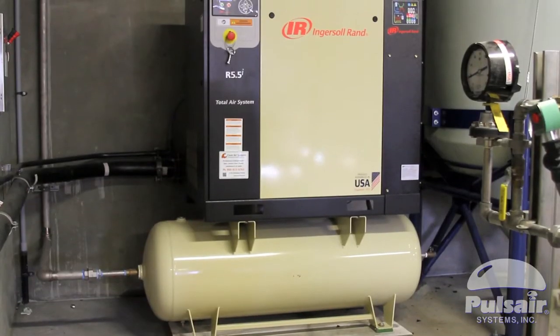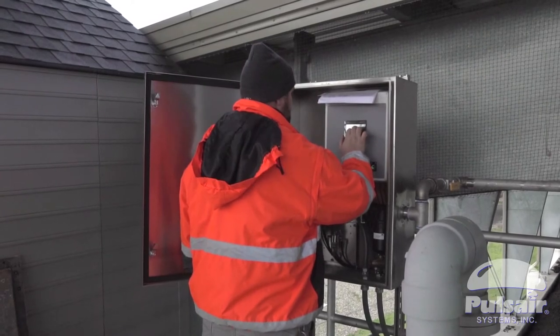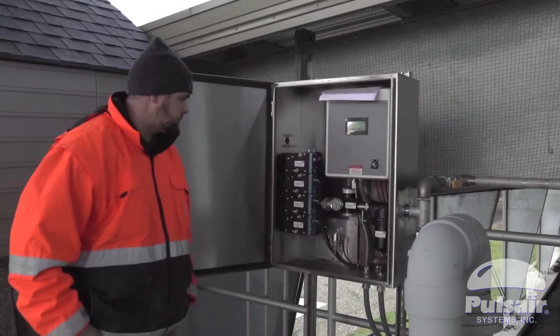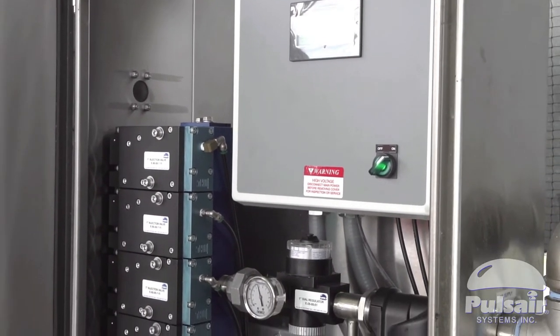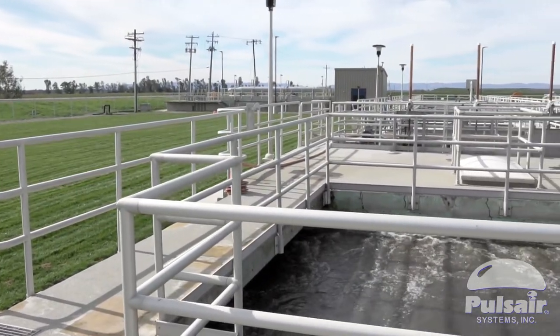You have to have an air compressor and then you have the HMI — the interface that you're able to control how often you want the pulse to go in your tank. The air goes through a regulator so you can set your pressures. And then we have accumulator plates that are positioned in certain areas of the tank so we get the proper mixing.